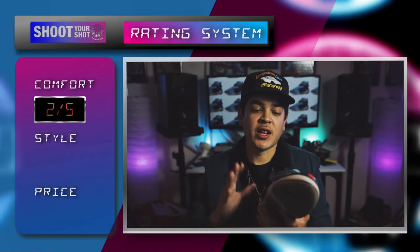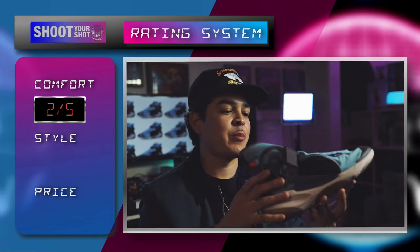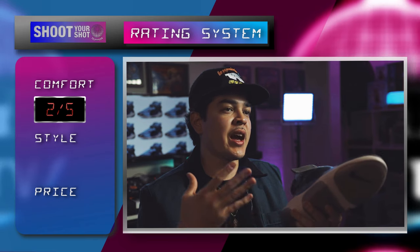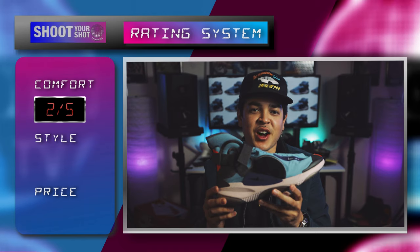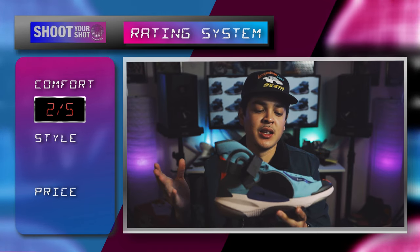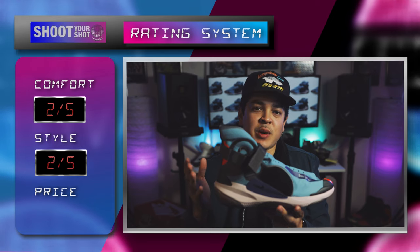Moving on to style — I do like the silhouette of the shoe and I like the colorway, but it's just not that practical. Maybe I'm wearing the wrong outfit, but I didn't like how they looked on foot. And I don't have the confidence to pull these off because it's just not for me. So as far as style goes, I'm going to give it a 2 out of 5 as well.